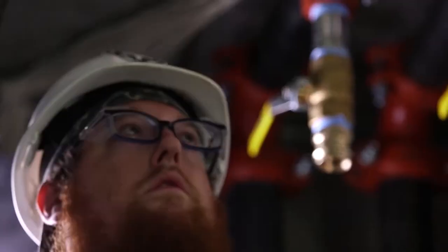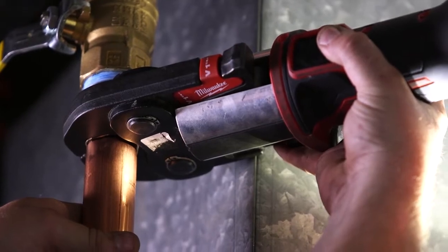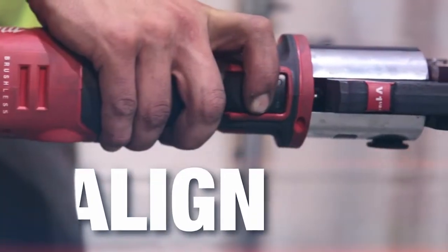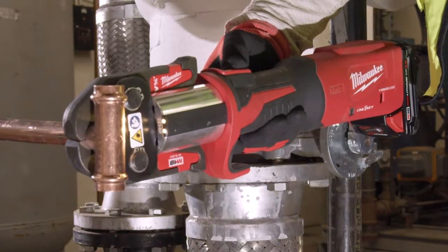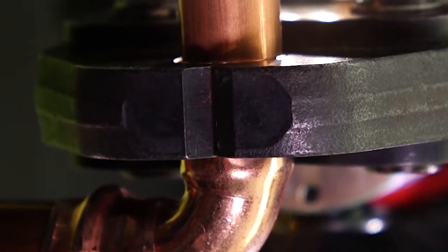The press tool is definitely convenient to use in tight spaces and difficult, cramped quarters that we work in. It fits in every spot that I would ever need. You can do it one-handed — open the jaws and boom. If you do it correctly with the press tool, as long as it's bottomed out and you crimp it, there's no way it's leaking.